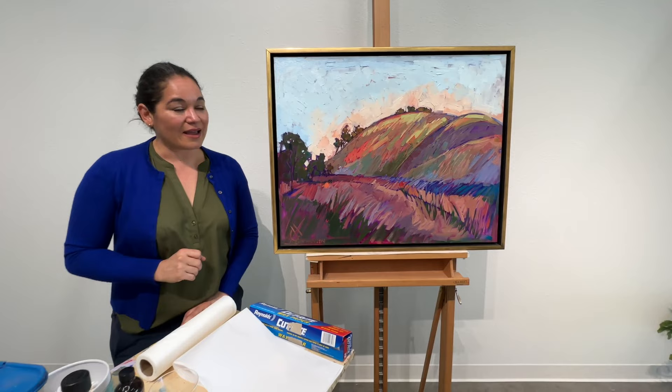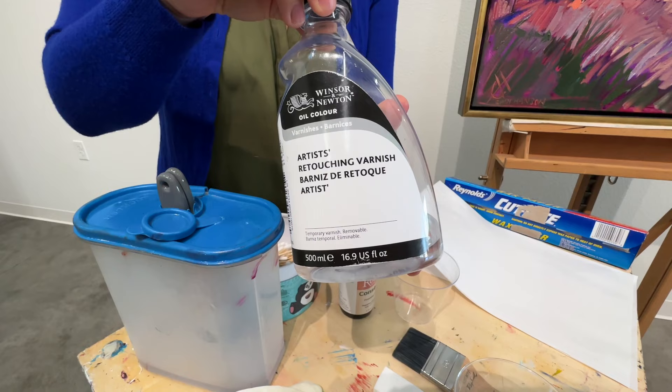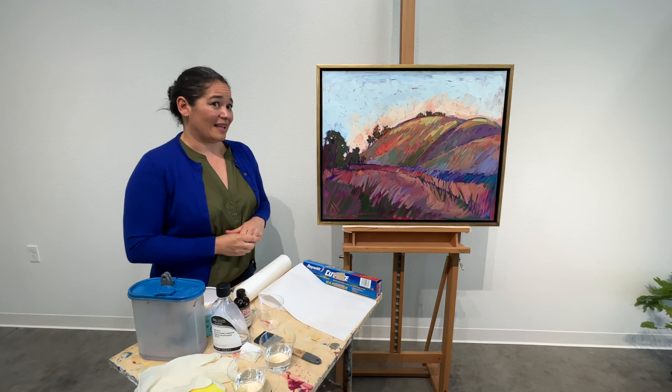When I finish a painting we let it dry for six to eight weeks and then we apply a retouching varnish, which is a temporary varnish that gives the painting an even sheen and gives it a layer of scuff protection. This temporary or retouching varnish allows the painting to continue to cure underneath. Since my paintings have very thick paint it is best to wait for at least two years before applying a final finishing varnish.